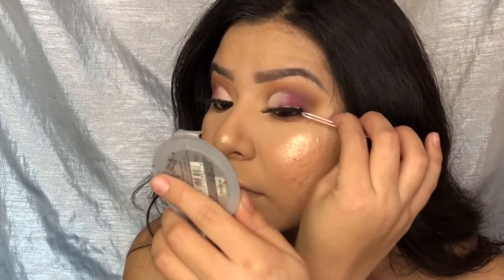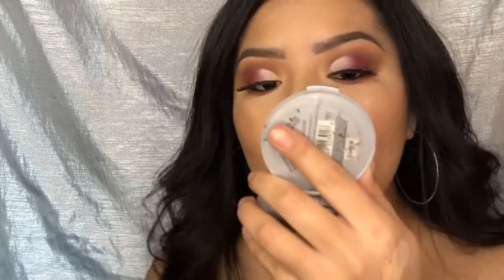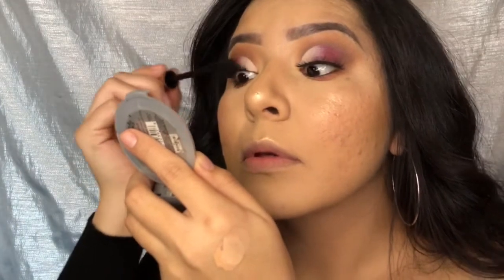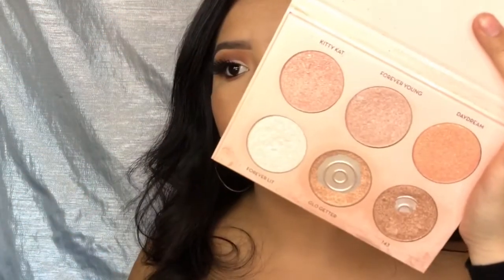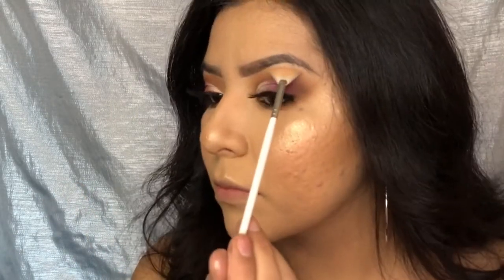I'm applying my lashes — I forgot to show a clip of which lashes I'm using, but I'll leave them down in the description box. I'm also applying some mascara to my top and lower lashes. Then I'm going in with the Anastasia Nicole Guerrero Glow Kit and applying Forever Young and Kitty Cat as my brow highlight and inner corner highlight.